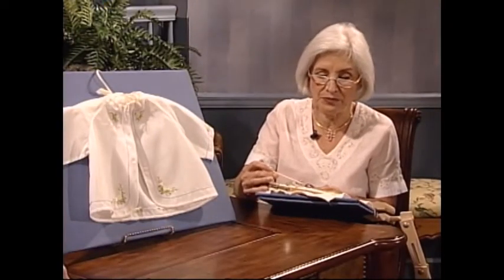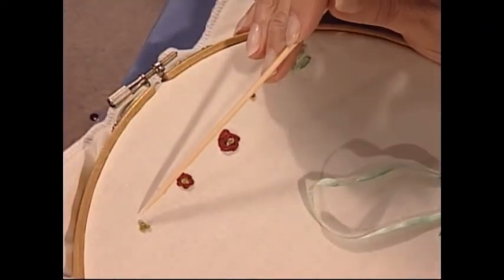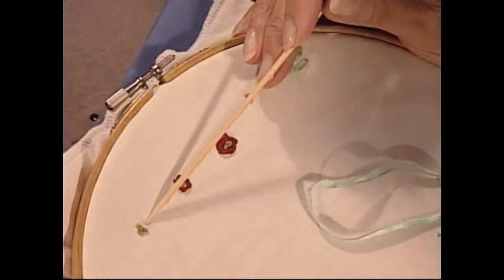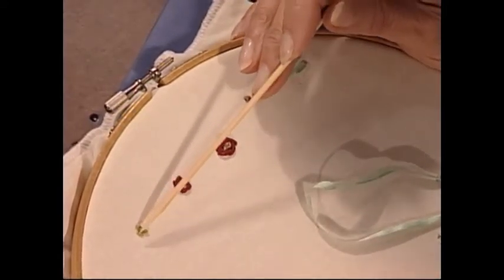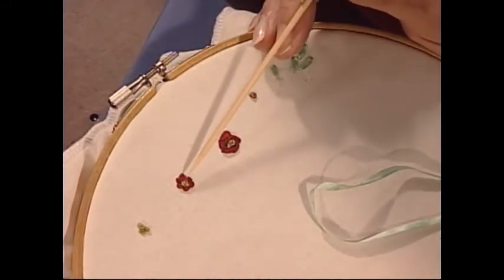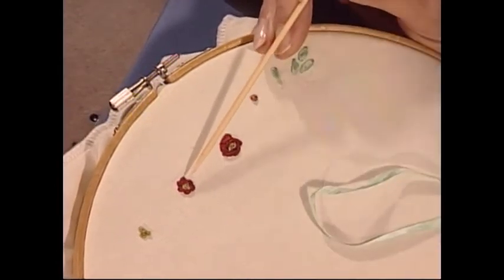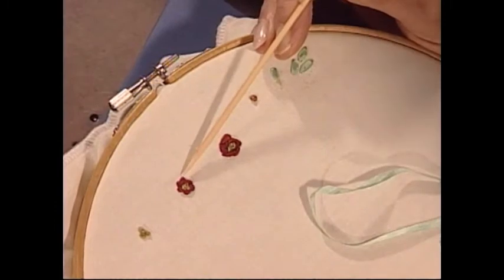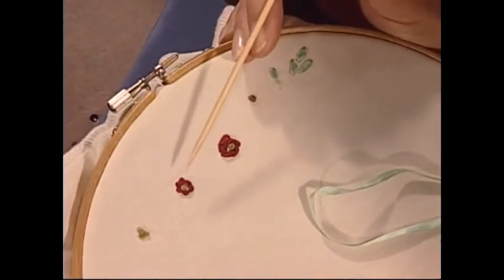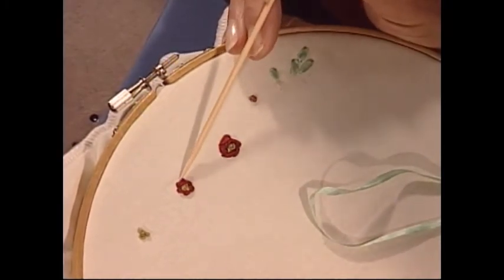It's a rose that I particularly like to use on baby clothes because it's a very stable rose. If you haven't got time to do a bullion rose, then this is a good one to do. We're starting very simply. You can see that I've got three little French knots here — they're just cuddling up to each other tightly, forming that little triangle. You can see how I've done these little backstitches all the way around.